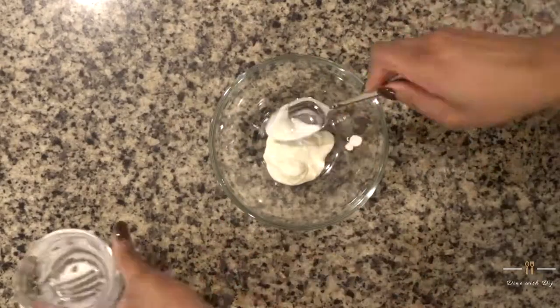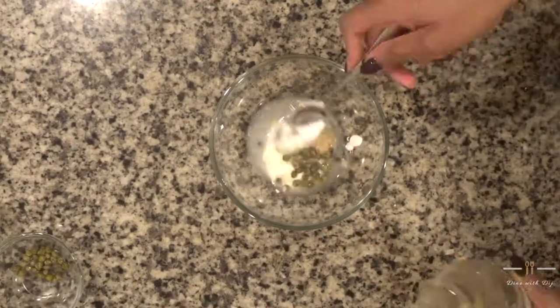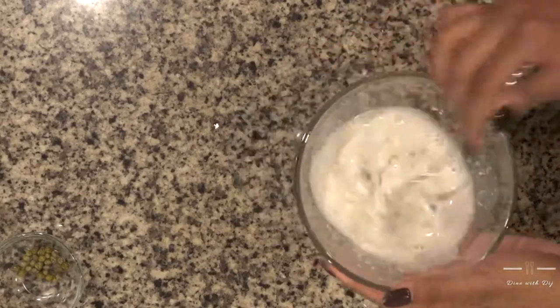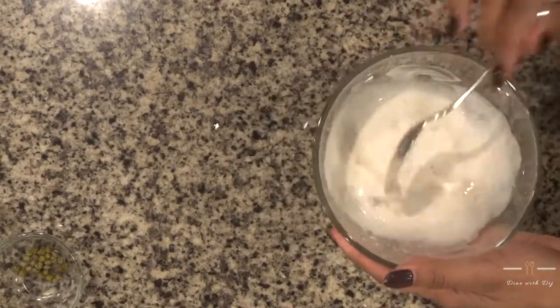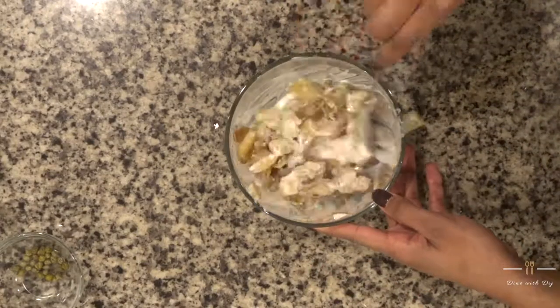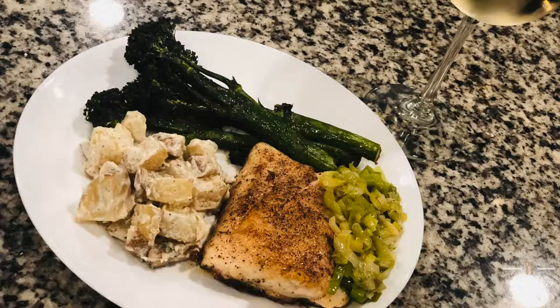Lastly, I'm going to mix up my sour cream sauce. I'm adding sour cream, horseradish, some capers, and a little bit of white wine vinegar, then a little more sour cream to get the consistency that I want. Then I'm going to toss my potatoes in this mixture — it's kind of like having a baked potato with sour cream on it if you would imagine. And there you have it.